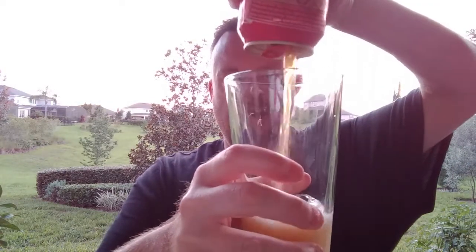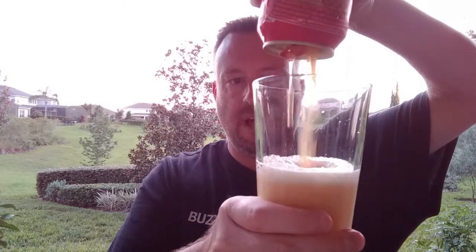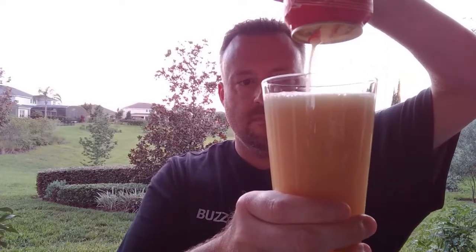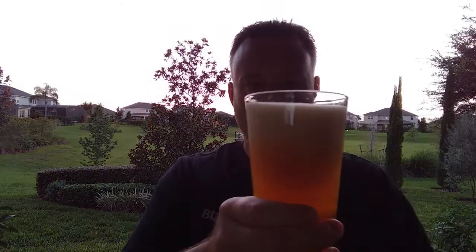That looks good. Straight upside down. Sorry, my hand's blocking that there for a little bit. There we go. Look at this. There we go. Let's get that last boom — let's try to get it right up to the rim there. Boom. Now we wait. Look at how that poured. Isn't that amazing? I mean, it looks great. It says Nitro Gold — it is gold. It is definitely gold.